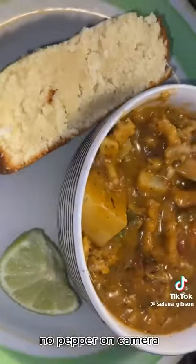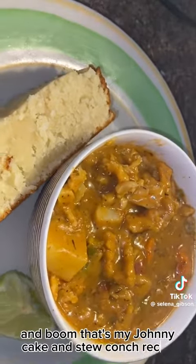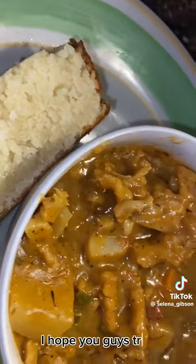Y'all might not have seen me add pepper on camera, but trust me, she was spicy. And boom, that's my johnny cake and stew conch recipe. I hope you guys try it!